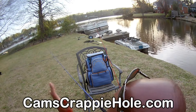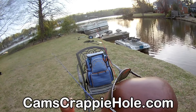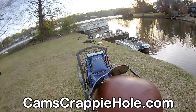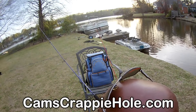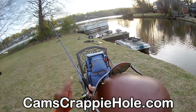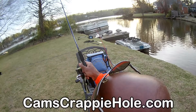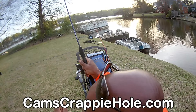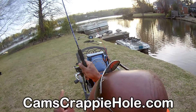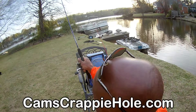A bluegill — rapid shake. A bass — it stops. That's why I changed seats to show you this. You're casting, boom, all of a sudden it stops. When it stops, the first thing I want you to do: if your drag is not set properly, get that rod tip up in the air. That is the first thing you do — get that rod tip up in the air — because that bass is going to go on a run.